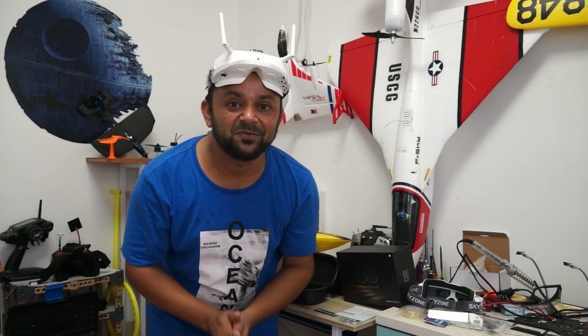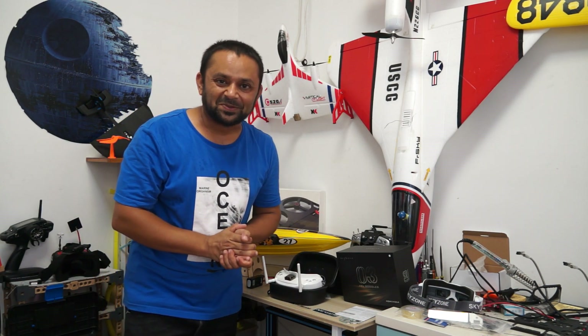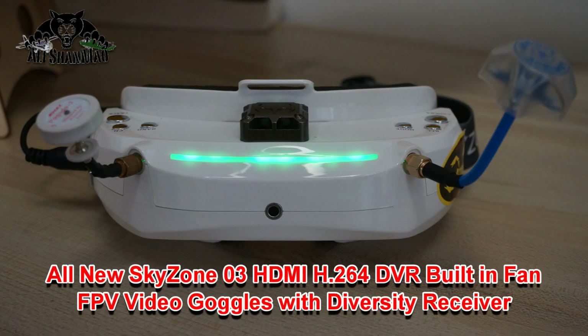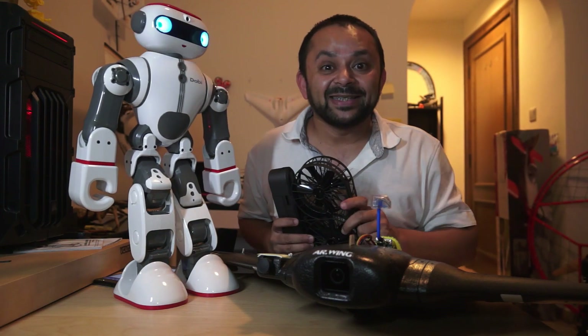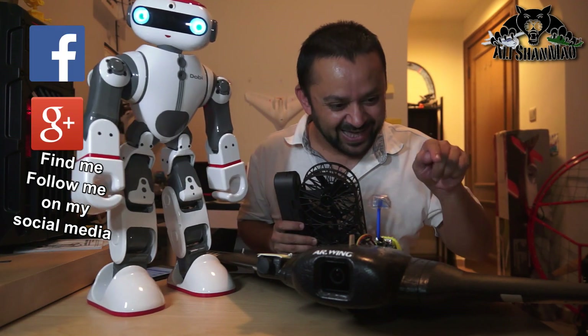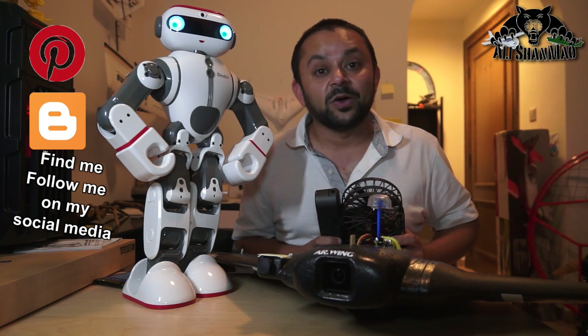Stay tuned for more FPV flight videos using the Skyzone V3 video goggles. Go check out the link in the video description and grab your Skyzone V3s as soon as possible. Hit that like button, it's right there. Also hit the subscribe button — don't be shy. Thank you very much for all your support; I post regular and fresh content on my channel just for you.